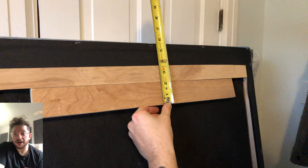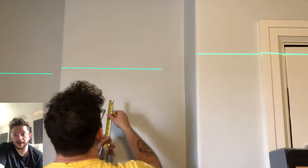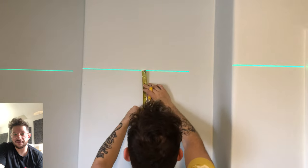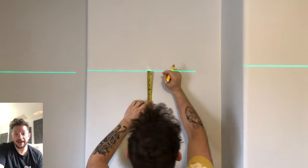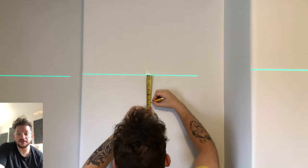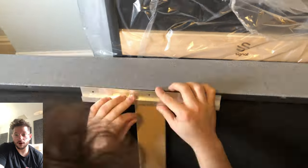When Signal manufactures their panels, they actually build the French cleat into the rear side of the panel. That way the panel still sits flush on the wall, but we still get that one-inch air gap between the acoustic installation and the actual wall, which provides better broadband and low-end absorption — just making their panels perform even better.